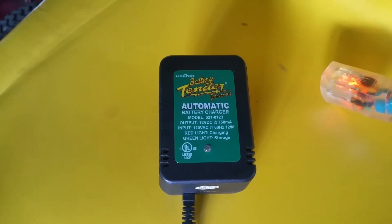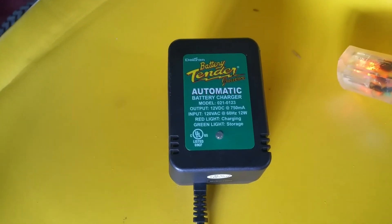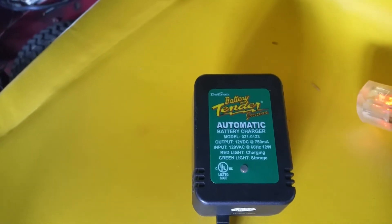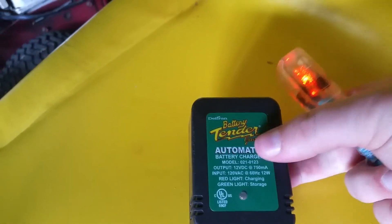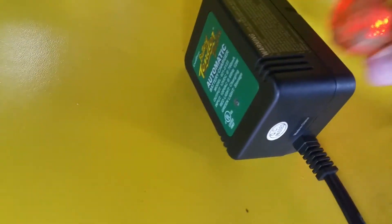I reassembled everything and now I've got it plugged into my Harley Davidson, which has a pretty big battery. I think the reason it's dead is because I left it on all winter thinking it was charging and it wasn't. So we're going to plug it in and see what happens — I'll try to do this one-handed.